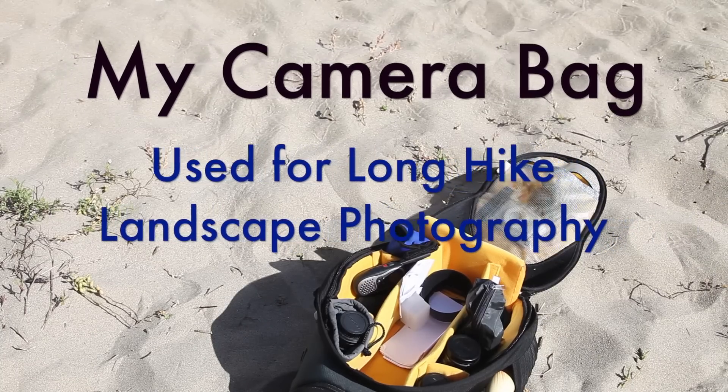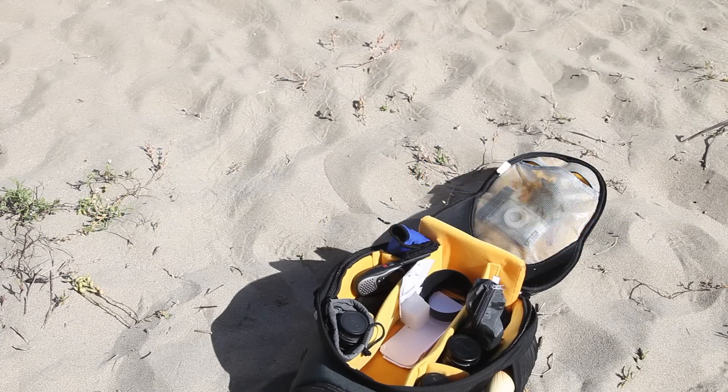Hey everyone. I'm going to do a video that I promised for a long time. I'm actually using this bag today, so I'll go ahead and do the video. This is my photography bag. I was using my little hiking backpack, but I wanted to take a lot of pictures today, so I decided this would be the best way to carry a lot of lenses.